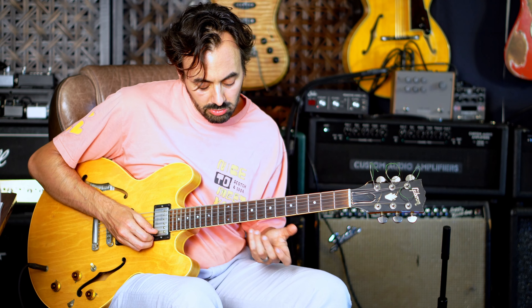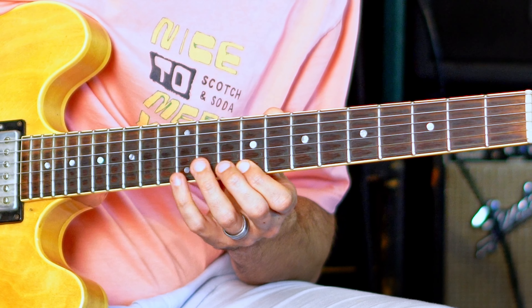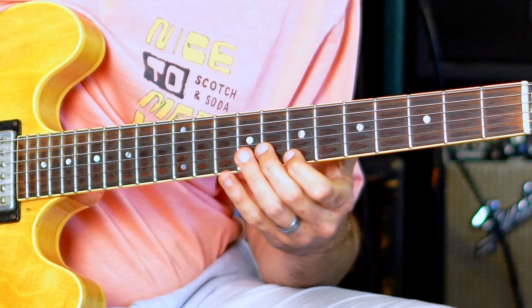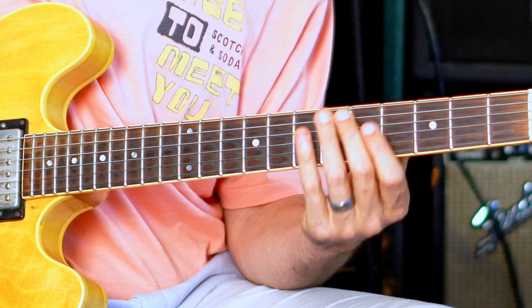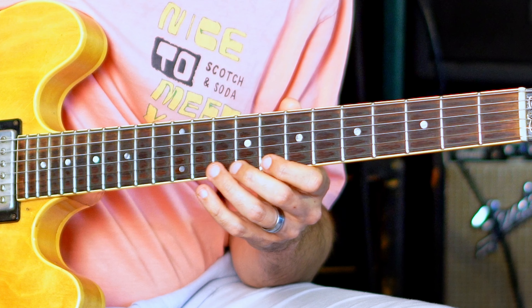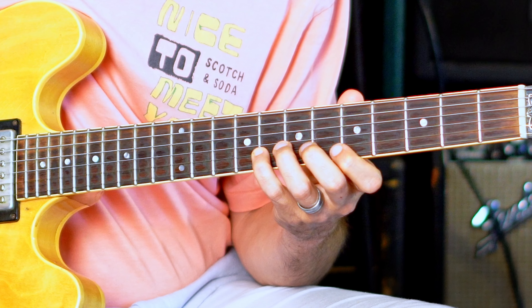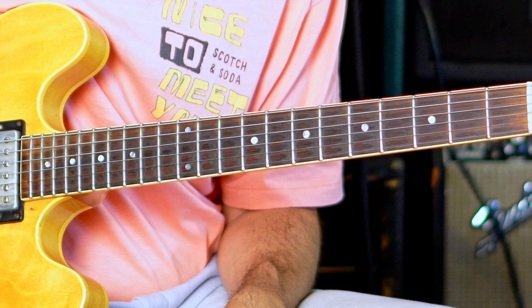So this whole descending part is just staying in that G mixolydian world for the IV chord. The descending part goes... from this point he just plays D minor pentatonic down. And then that minor third to the major third, and then root fifth to resolve. So that whole line goes... Let me play the whole phrase from the beginning.